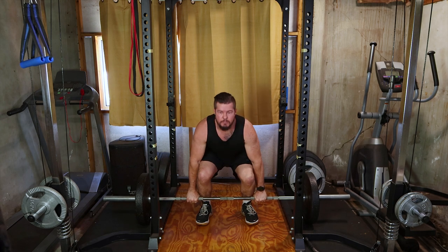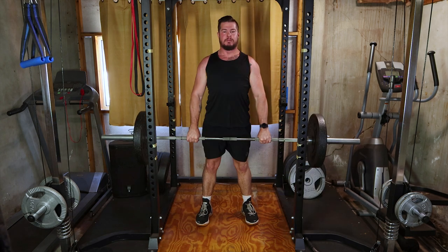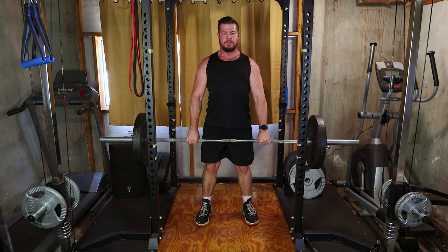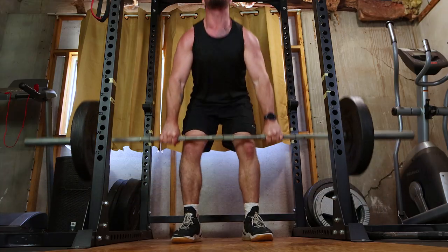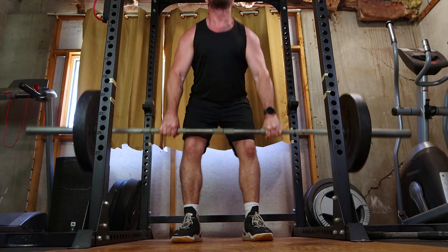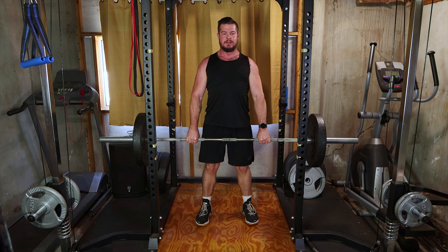Our foundation is barbell deadlifts, a powerhouse for the entire back. Hinge at your hips, grab the bar with a hip-width grip and stand tall. This compound movement engages the lats, traps and erector spinae. Aim for four sets of six to eight reps to build that foundational strength.